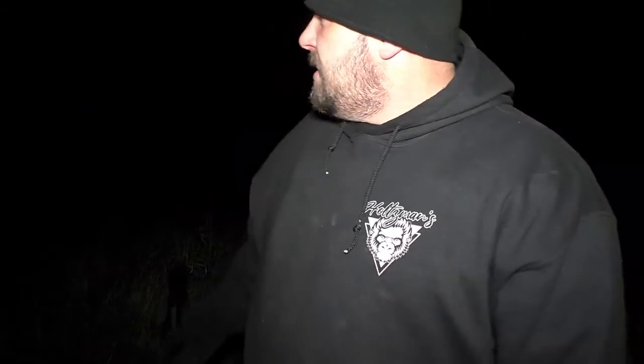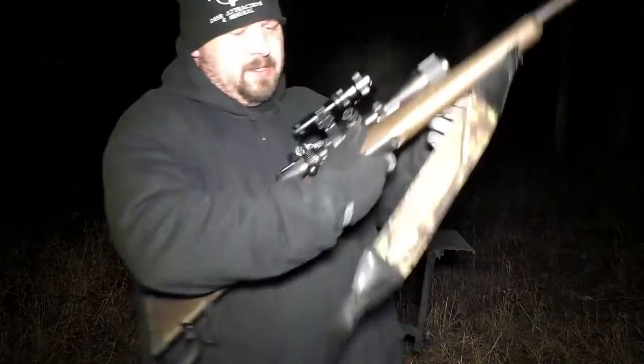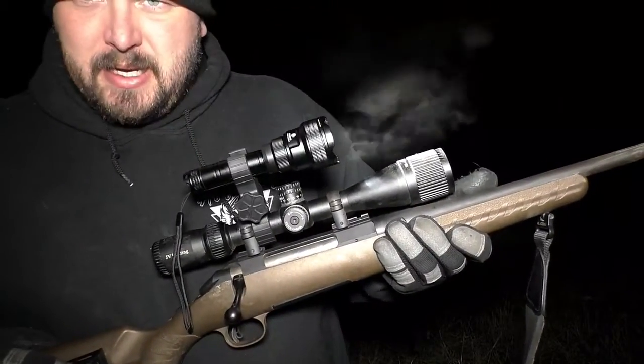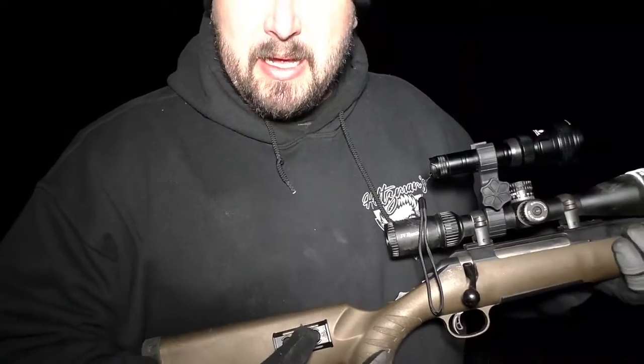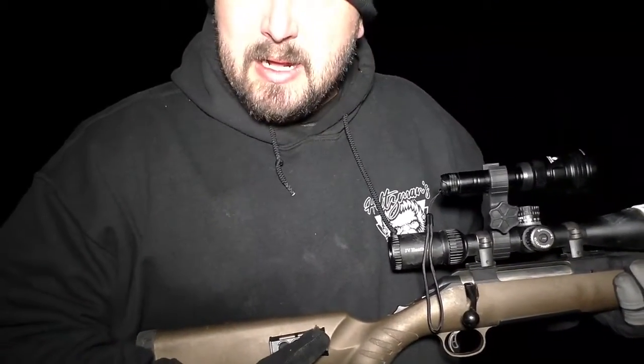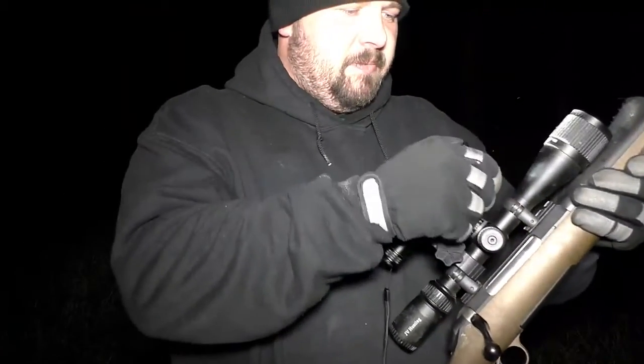Alright everybody, it's dark and we are out here — coyotes were howling at us, they were not happy we snuck up on them. We're out at the gun range, technically about 98.3 yards. We've got the light mounted on the 30-06, already synced up with the controller on the stock. The nicest thing about that — there is no wire in your way whatsoever. I love that feature a lot.